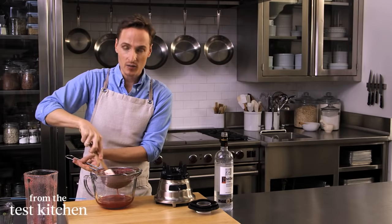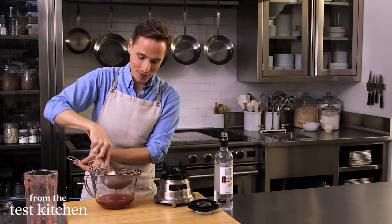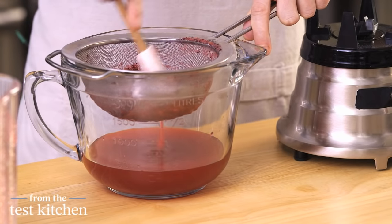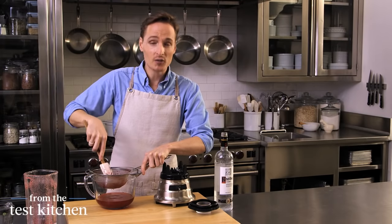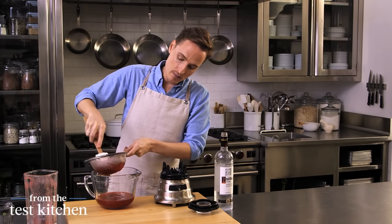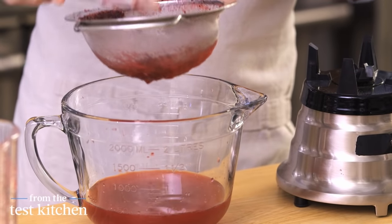This mixture needs to chill in the refrigerator for at least an hour, and you can keep it in there for up to a week. So you can make it around Christmas time and have it all ready for your New Year's Eve celebrations. This drink is so delicious you'll want to make it all year long. You can buy cranberries frozen year round, just thaw them completely and drain them before using. Cranberries contain quite a bit of natural gelatin, which will help thicken up this mixture and give us that beautiful ombré effect when we top the drink with bubbly.